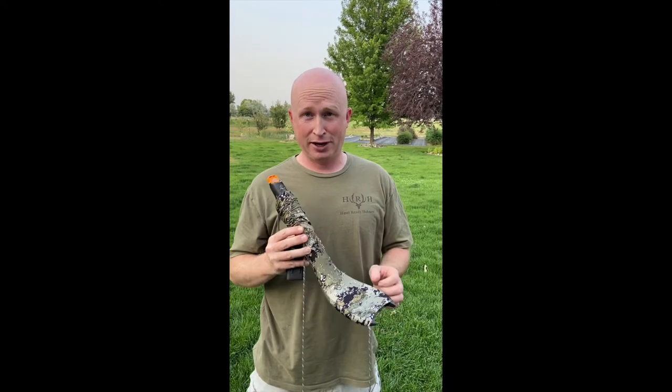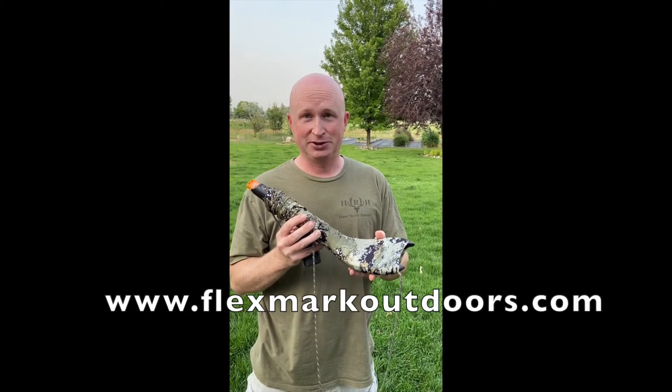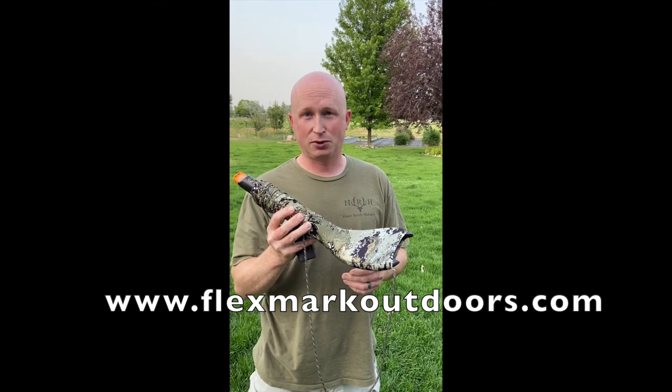Guys, I'm telling you it's a deadly combination. It's easy — I am not a great elk caller, but this makes me sound good. flexmarkoutdoors.com — thanks for the support.